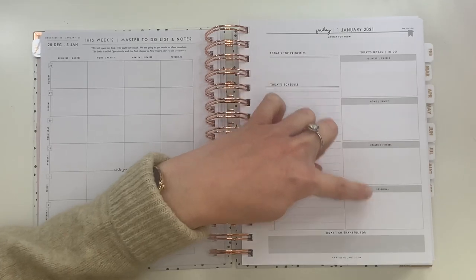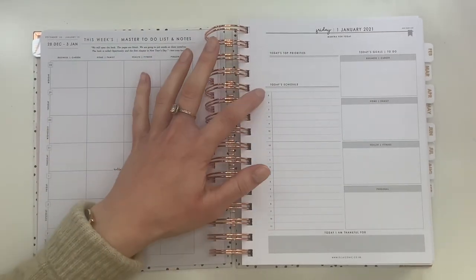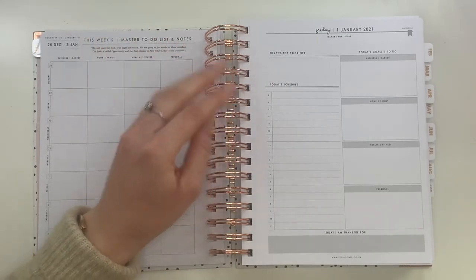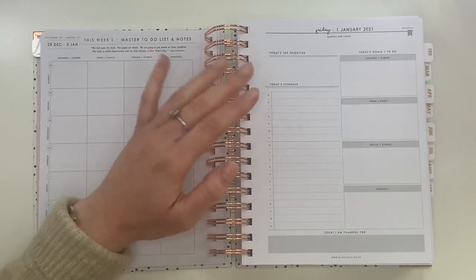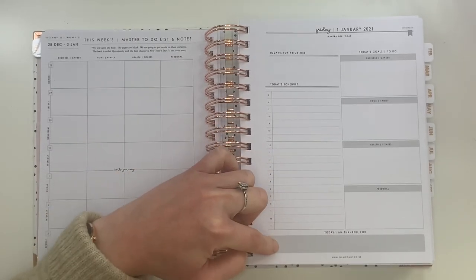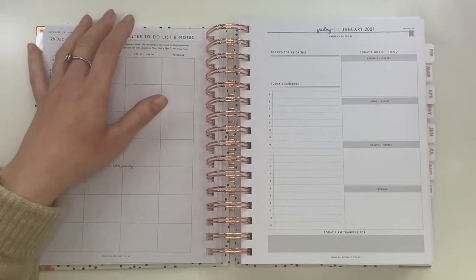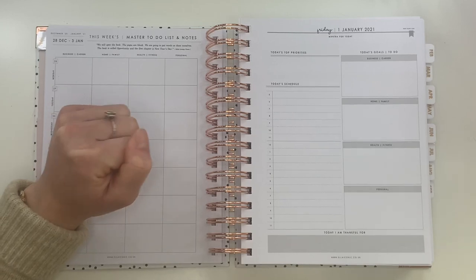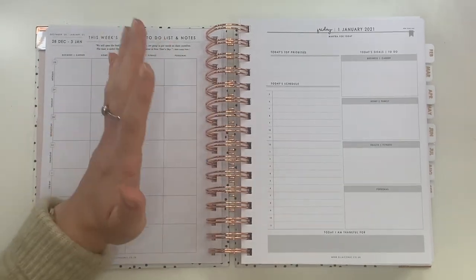Down the side of each daily page you've got your goals and things to do in each of the four categories, so you can put a little something in each area every day. On the right you've got your schedule from 5 a.m. to 11 p.m. in hourly slots — so you can sit down and work out what you're doing, when, where your free time is, and where you can be more efficient and productive. At the bottom there's a 'Today I Am Thankful For' section — a small but lovely gratitude prompt. I've never been able to consistently keep up a gratitude journal, but having it built in might make it easier to integrate into my daily life.